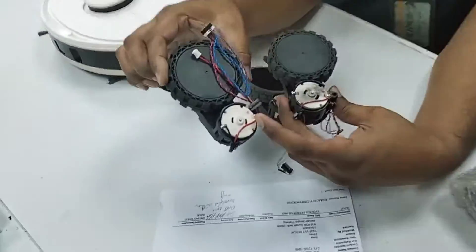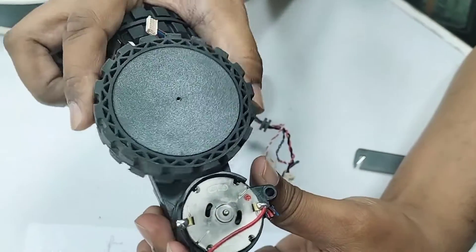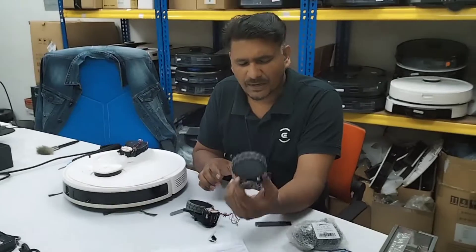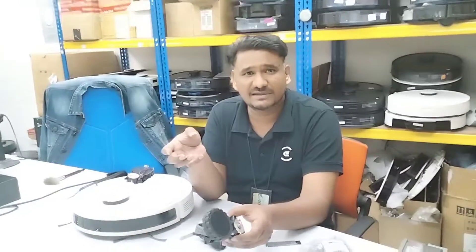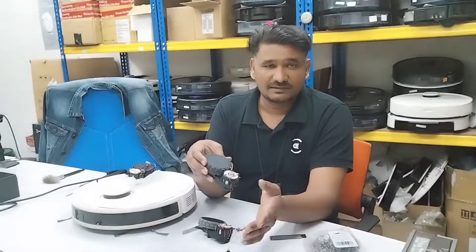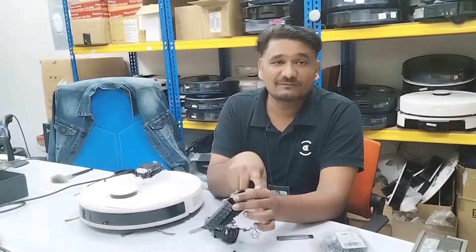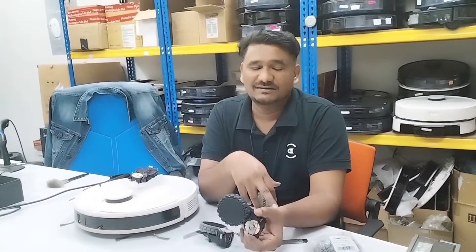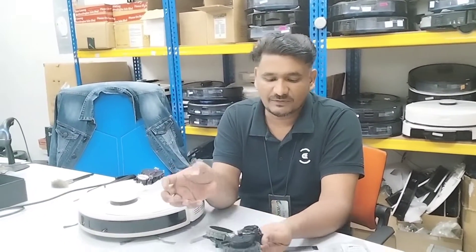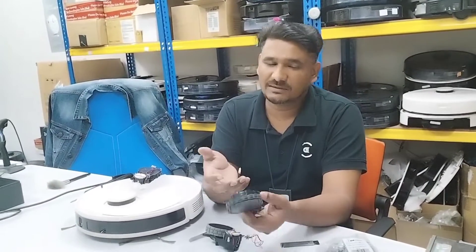This other one is brand new — very smooth, even one finger can turn it easily. But this burned one is very hard to turn and you can see the smoke marks. So if you want to use the same assembly and can't find the part in your country — no service center nearby, it's out of warranty, or Amazon isn't responding — you can take the motor out and find the same voltage motor at your local electronics shop and install just the motor. Or you can open it from the back, replace the old grease with new grease, clean it out, and continue using the same wheel assembly.